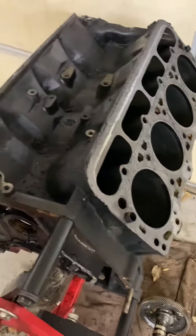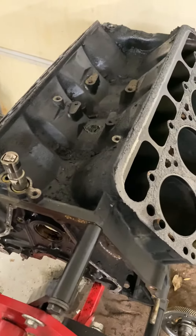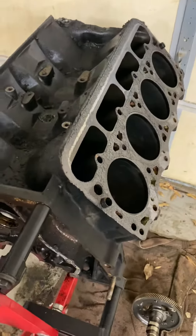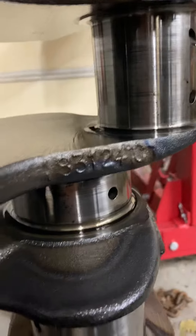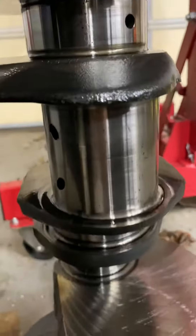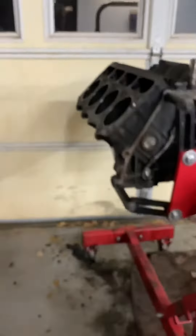Just a quick little update on it. Everything looks good. The crankshaft and everything with the crankshaft is good — it needs to be polished, but other than that it's okay. The block is good and it's reusable.